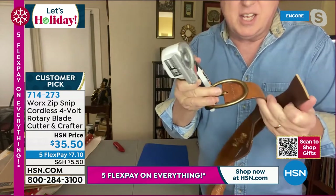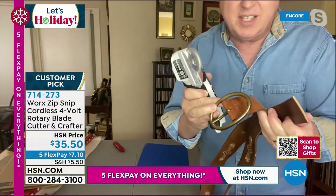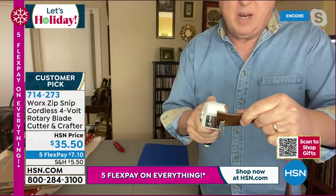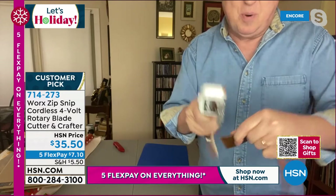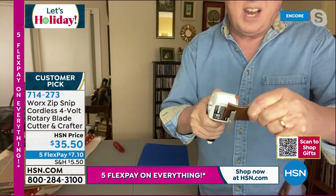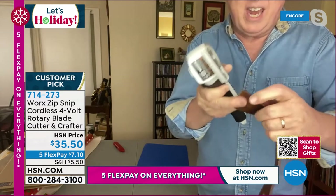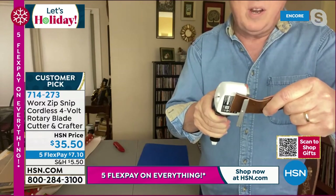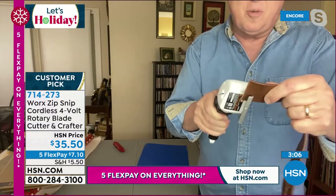I found this belt in Adam's closet — I think it was from the 70s. Look at the super thick leather — and it's cutting. I'm going to do it again and again. Look at that super thick leather — it cuts right through it like a hot knife through butter.